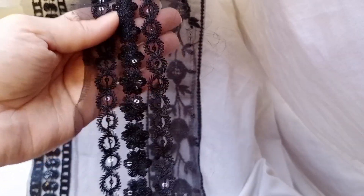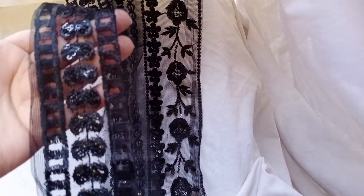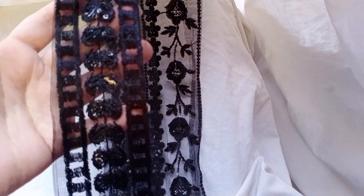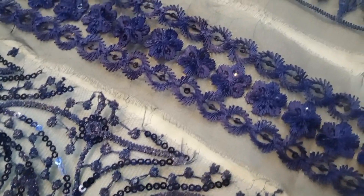These are organza and the rest of them are net, and they are very beautiful. You can use these on your daman, on your bazu, you can apply it on your simple printed shirt.